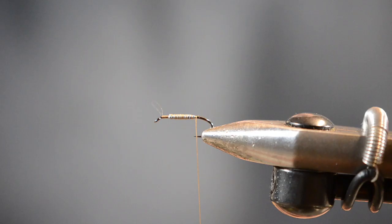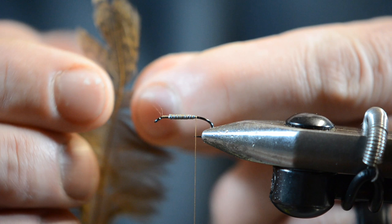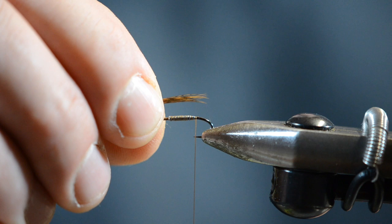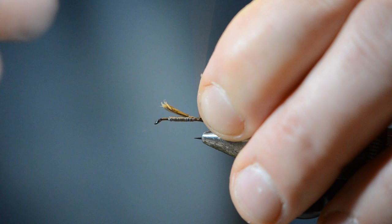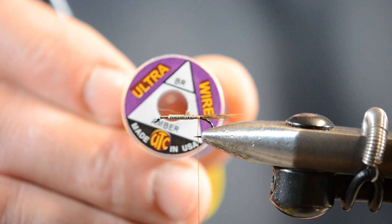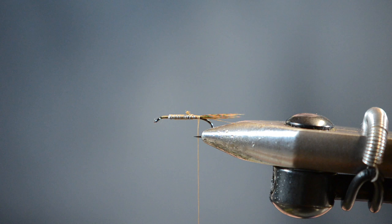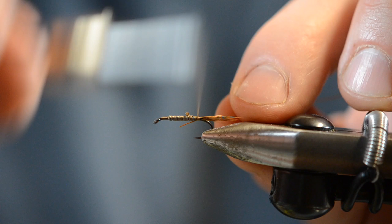Next I'm going to get some brown hen — this is going to be for my tail, and I'll also use it for my collar, so you can prep two feathers now. I'm going to preen those fibers down and find a relatively generous clump, probably about eight to ten fibers. I like Brahma hen because it holds up a heck of a lot better than partridge — I don't have to worry about my tails and collar breaking off. Once I measure it to the length of the hook, I'll transfer it and wrap over the butt ends, going right into where the bend of the hook starts. Don't be too shy about making the tail a little bit longer — it's not going to change the effectiveness of the fly.